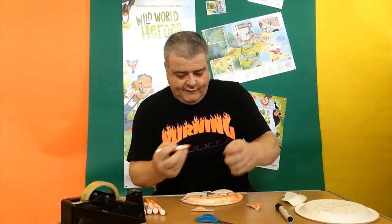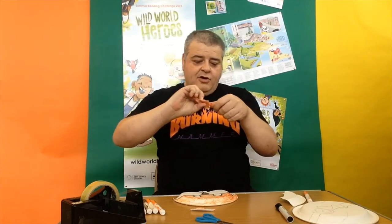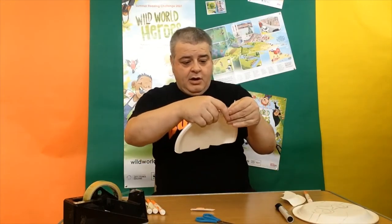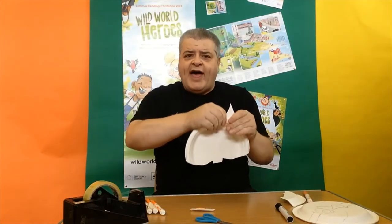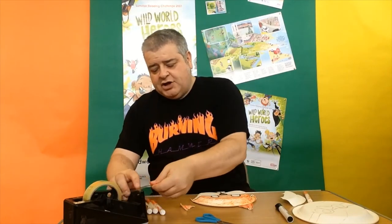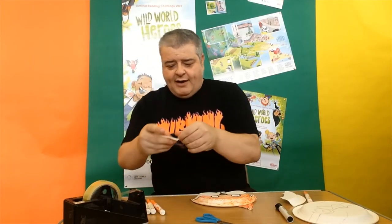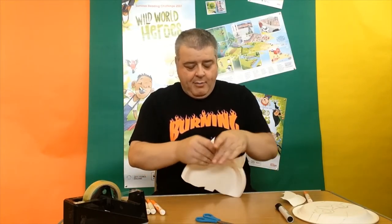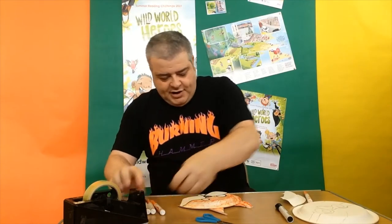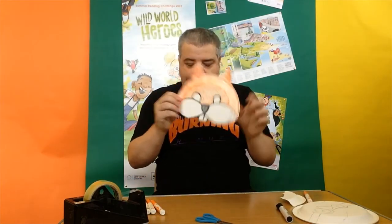I've coloured those in, and now I'm going to reach for my sellotape and stick two bits of sellotape on the back of each ear. We'll put them under here — squirrels' ears are kind of at the top of their head, so you want them at the top rather than the side. If you put them on the side it might look a bit too much like a cat. Everything I make has an alarming habit of turning into a cat! We might just need a bit of tape on the front as well to stop them flopping back, because the last thing we want is floppy squirrel ears.